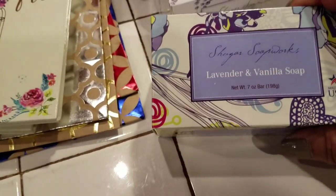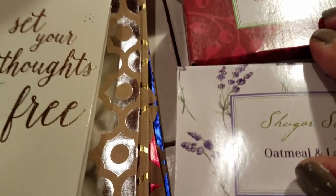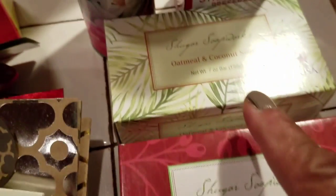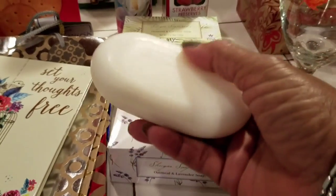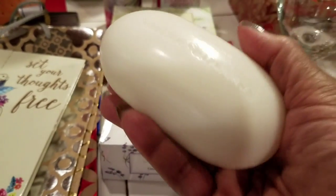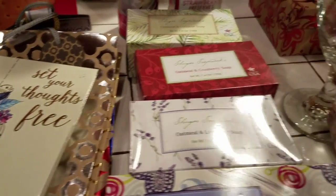And then the soap — it's Sugar Soap Works. This one is lavender and vanilla. This one is oatmeal and lavender. This one is oatmeal and cranberry soap. And this one is oatmeal and coconut soap. They're all a dollar. Let me show you how big they are — look how big that soap is. It's a big bar of soap, and it smells very good.